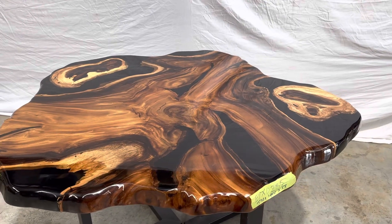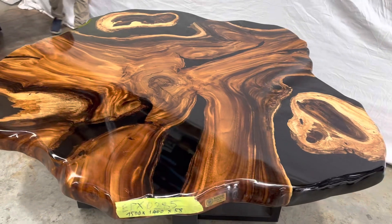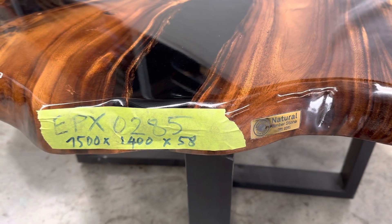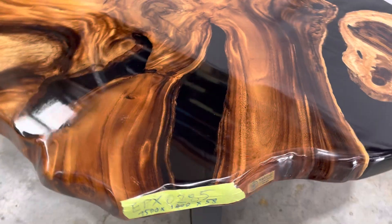This is a live edge black epoxy coffee table. It can also be used as a dining table by simply changing the legs. Product code is EPX0285. The dimensions are 1500 by 1400, and the thickness is 58mm.